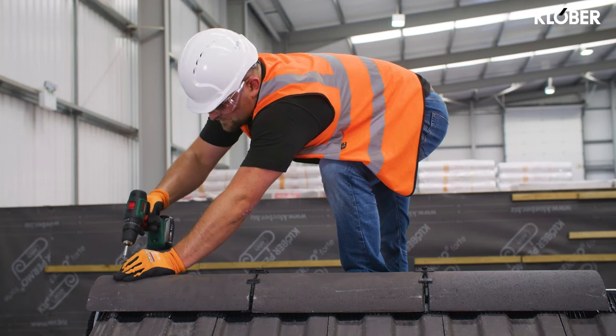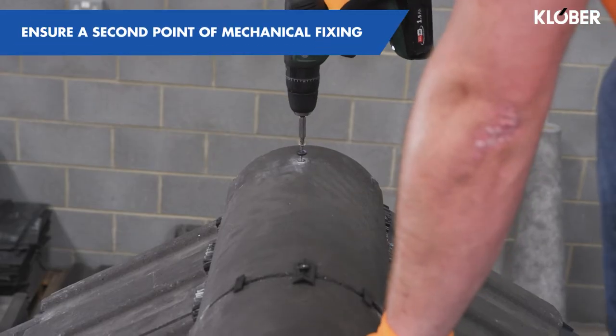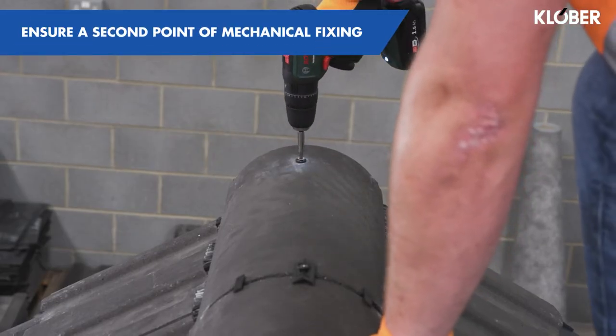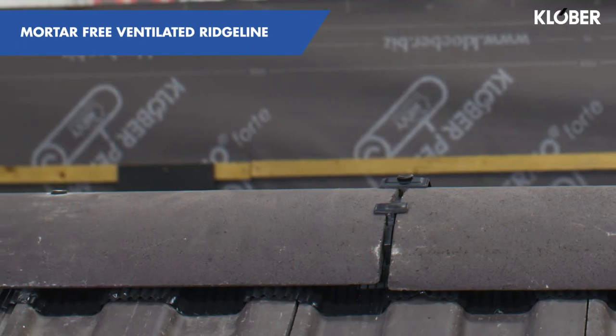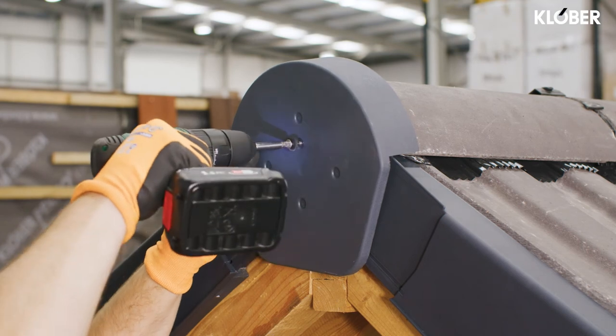All abutments and gable end ridge tiles require a second point of mechanical fixing. This is usually achieved by drilling and securing to a ridge batten. Once completed, the finished roof provides a mortar-free ventilated ridge line. Gable ends can be finished off with the Clober ridge end cap.